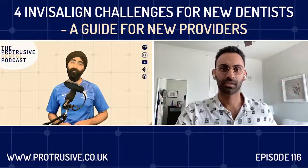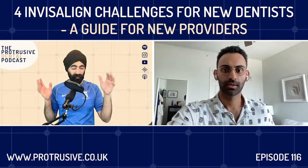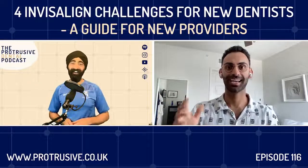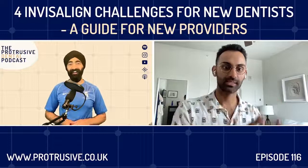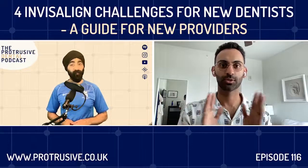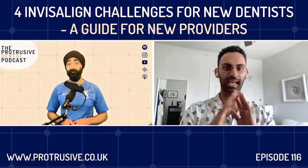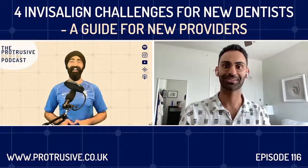The Invisalign training in school was basically click-through modules — there was no real hands-on teaching. In clinic you could do a case, but it was incredibly difficult: you had to schedule specific time with one faculty member, align their schedule with the patient, and they overcomplicated it with full paper facial analysis. The only benefit was not having to pay the $3,000 certification fee after school — though the tuition was through the roof anyway. So essentially, the curriculum was a joke in terms of actually preparing you clinically.